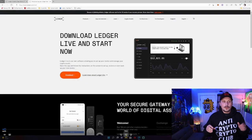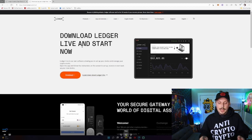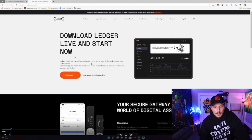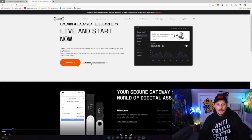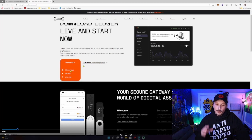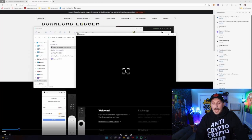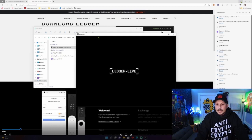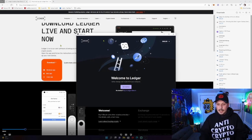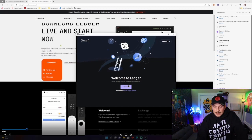Right here is the website — ledger.com/start. We're going to head over here and download the Ledger Live app software for your Ledger. Under download you can see there are multiple options: Windows, Mac, and Linux. We're running Windows so we're going to download Windows. After you've installed Ledger Live, this is your startup page and we are going to select Get Started.